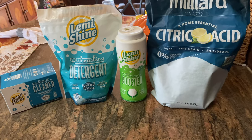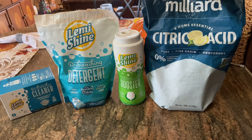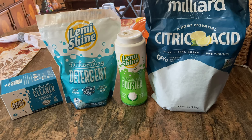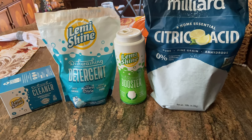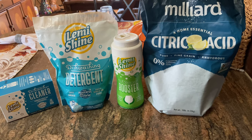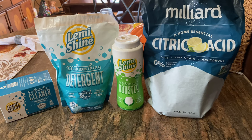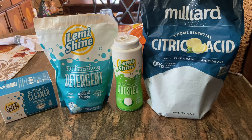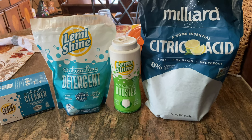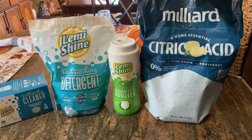Citric acid is extremely safe — it's basically just an extract of lemons, limes, and other citrus products, and it comes in powder form. What you do is put this in your dishwasher in the pre-rinse cycle along with your regular detergent — whether you use tabs, powder, or gel — and let it loose and it'll do its magic.